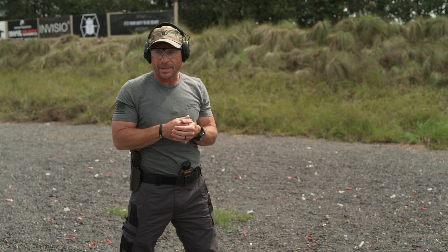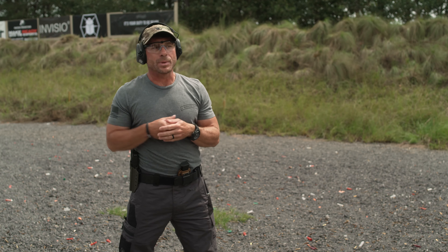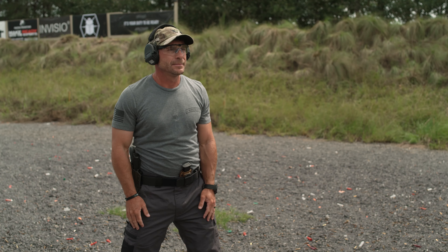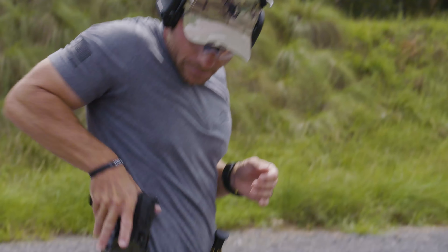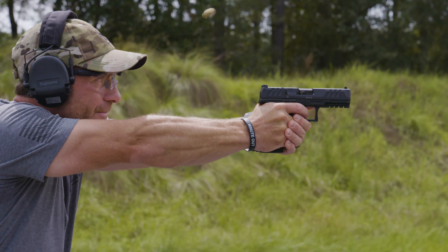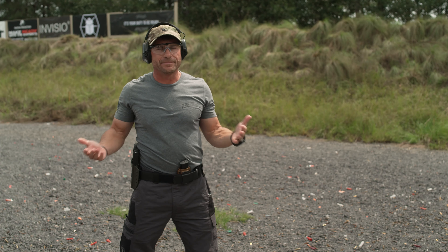Once the threat is eliminated, look and holster. Build that good practice of looking to ensure the pistol goes right into the holster with no obstructions. There you have it — that simple.